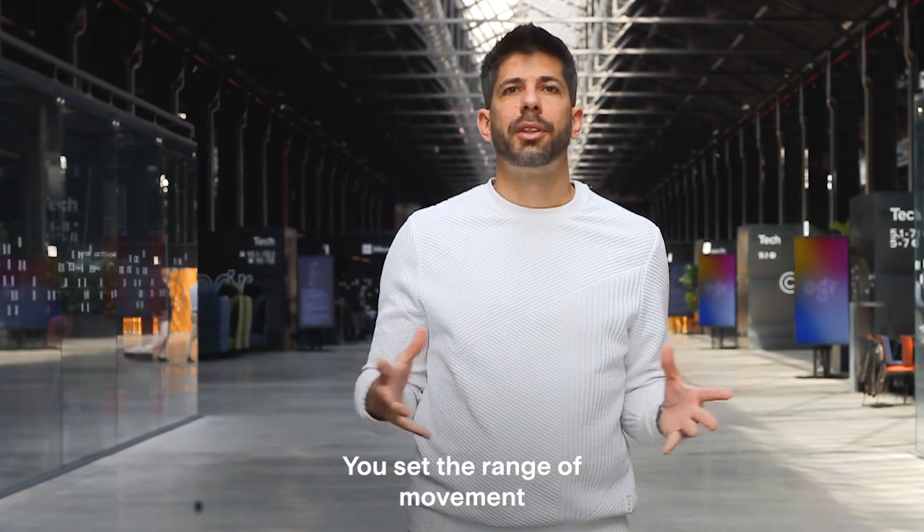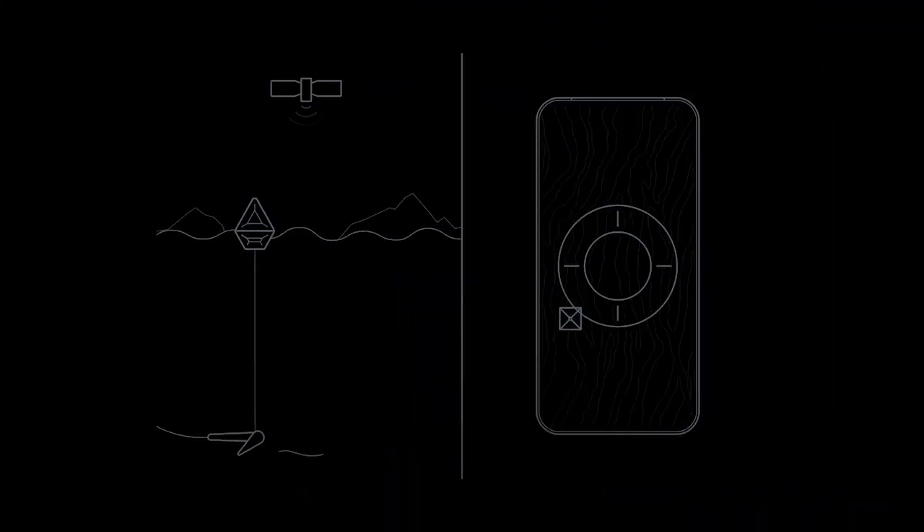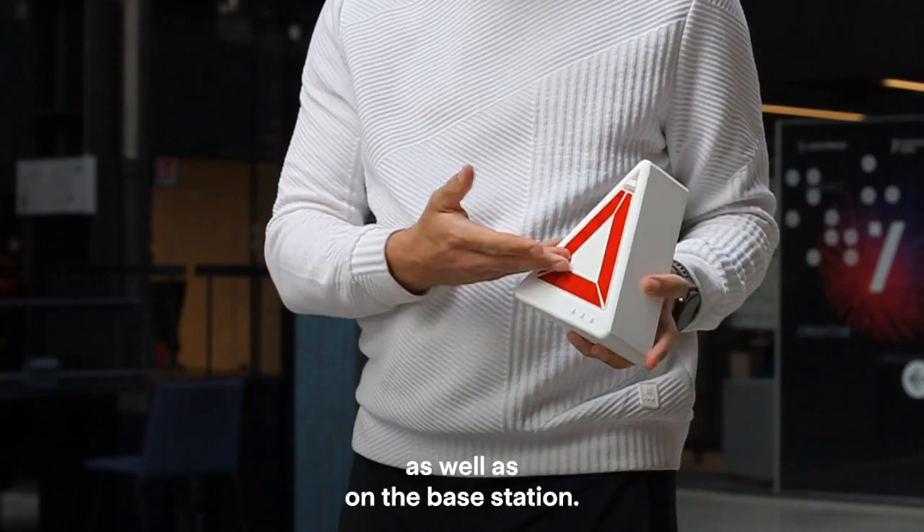You set a range of movement you allow for the anchor, and if it goes out of that range you get an alarm on your phone as well as on the base station.